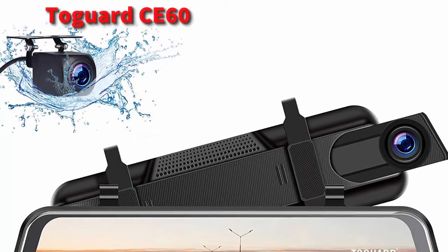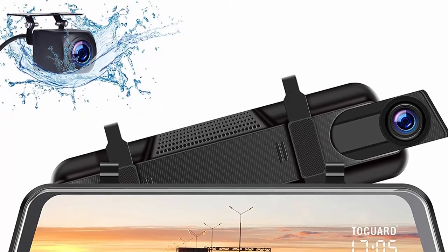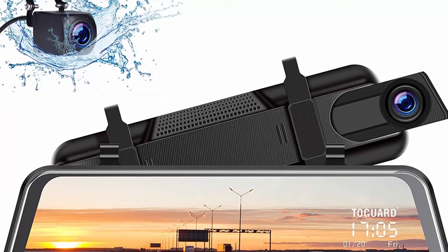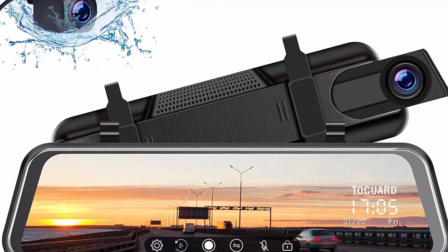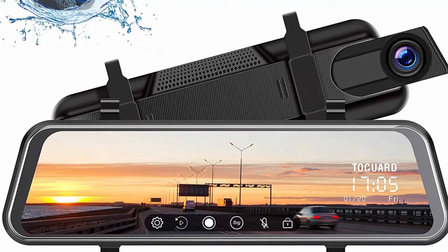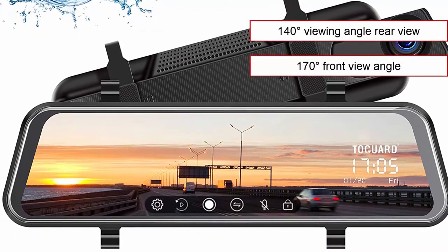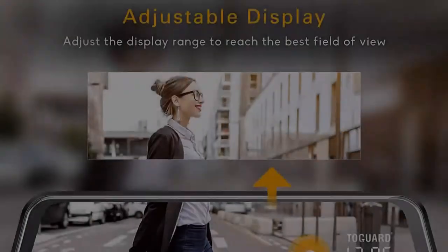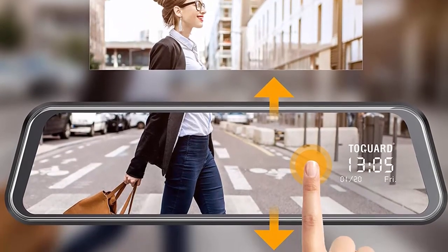At number 1, we have the Tugwort CE60, a 2-in-1 reverse camera and dashcam. This system is an upgraded version of the CE35 listed at number 3. It offers almost the same set of features but is a bit more expensive for good reason. The Tugwort CE60 features a large 10-inch IPS touchscreen. It provides a 140-degree rear view and 170-degree front view in wide view mode, defaulted to the backup camera. You can use the touchscreen to adjust the rear camera viewing angle to achieve the desired field of view.